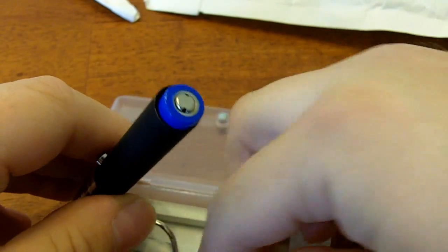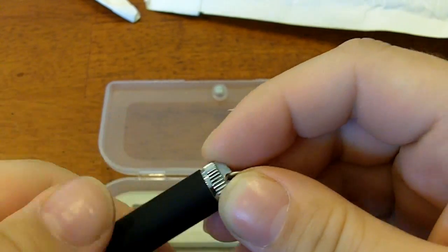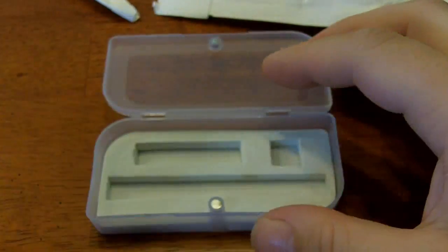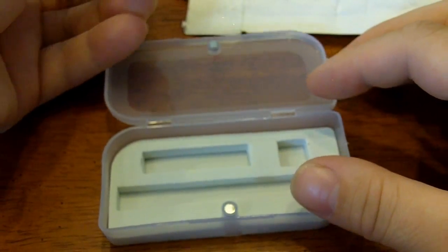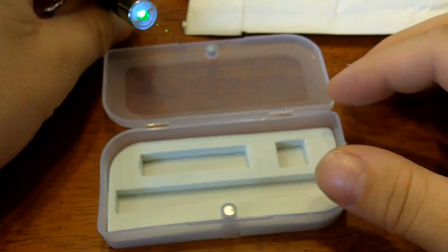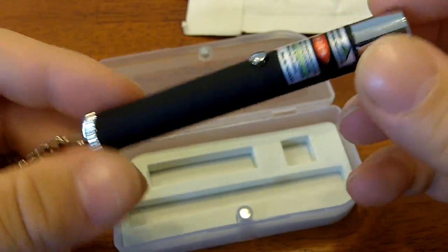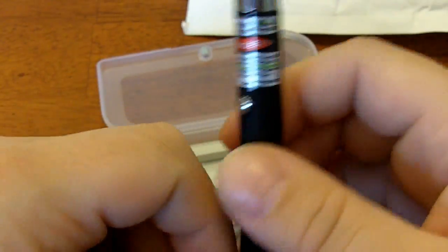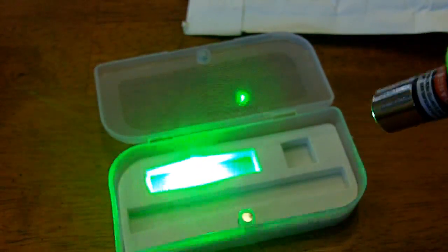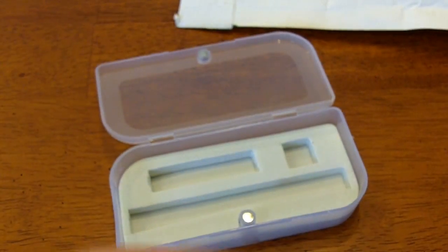Let's see... yeah, it's definitely not 200 milliwatt, I can tell you right now. Alright, it's the keychain from FocalPrice. Let's throw it on the mirror — alright, see you guys later.